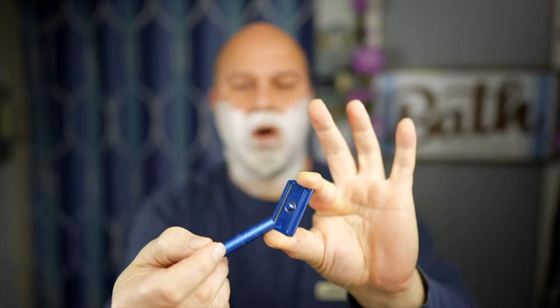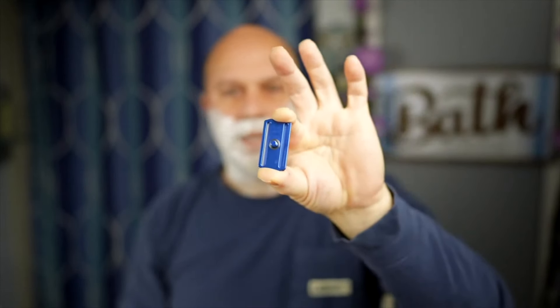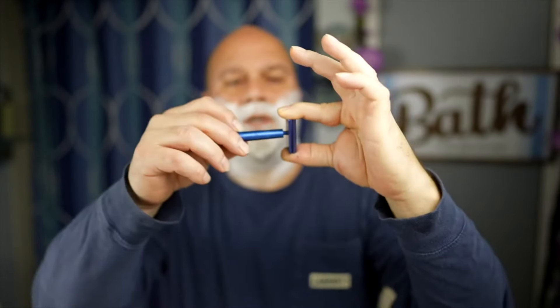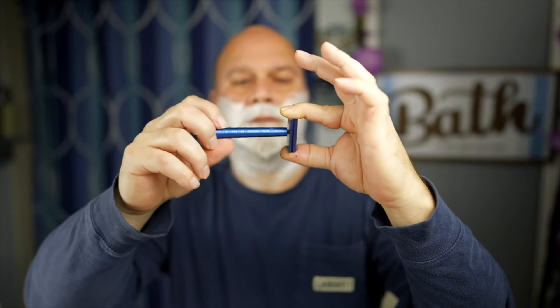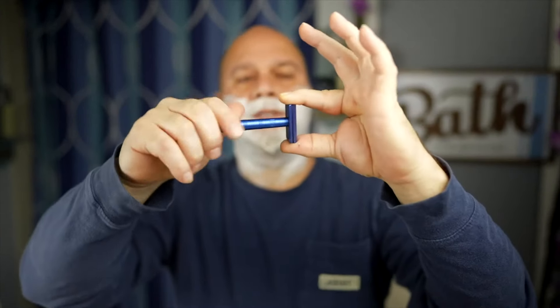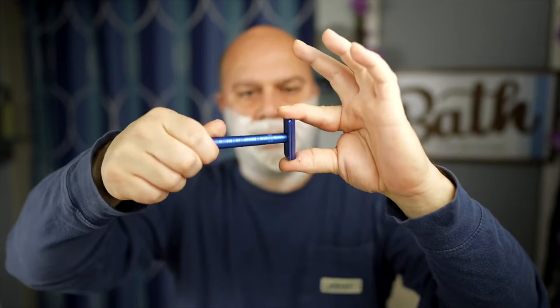On version 1 the cuts stopped partway, but now on version 2 they go completely through. To know you have it loaded correctly, there's a tungsten insert down here — you should be able to see that when loading the head onto the handle. With the medium aggressive, it starts to get tight but there's still more to go, and that tungsten insert ensures it doesn't strip out even though this is aluminum.